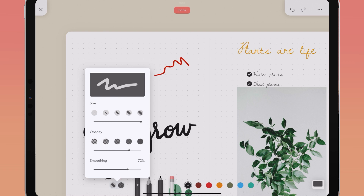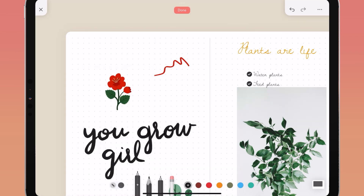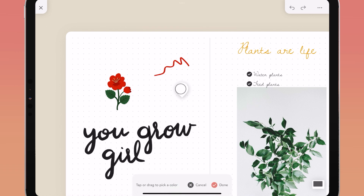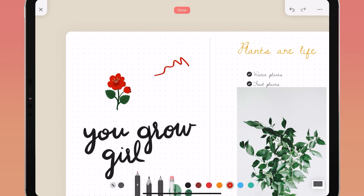You can control the size, opacity, and smoothness of your lines using the options to the left of your brush menu. You can also choose the color of your drawing tools by tapping on one of the pre-selected colors, then tap again to open the color menu with more preset colors and a color wheel for unlimited options. The eyedropper tool lets you identify and pick up any color already on your spread and apply it to your brush. Tap done in the top center of your page when you want to exit drawing mode.